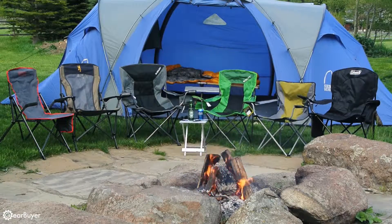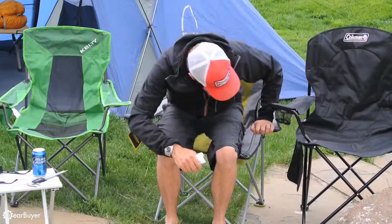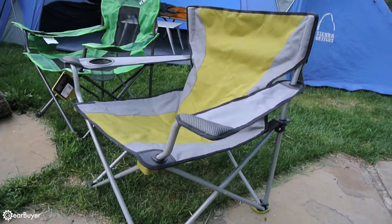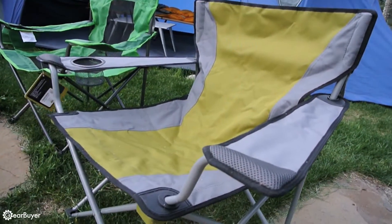Smaller and lighter than many of the other chairs, the Travel Chair Easy Rider scored high points for comfort and portability. Materials and construction quality were good, and the only extra feature was a single mesh beverage holder located in the right armrest.